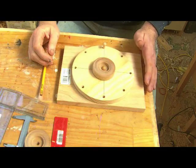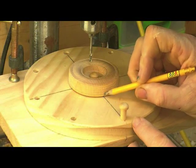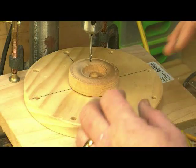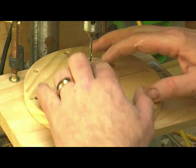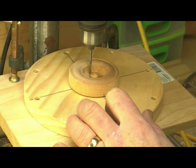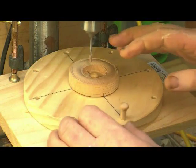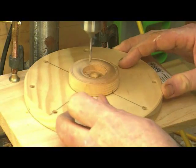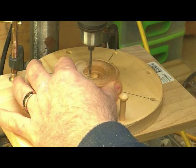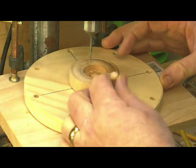I'll just show you briefly how it works. Here we have it set up on the drill press and I make a reference mark at the starting point, just to make sure that as I turn it — it's held there just by pressure — that mark doesn't move at all. So we set that in position, set the drill press going, make the first hole, then rotate it to the next hole, rotate it to the next hole.